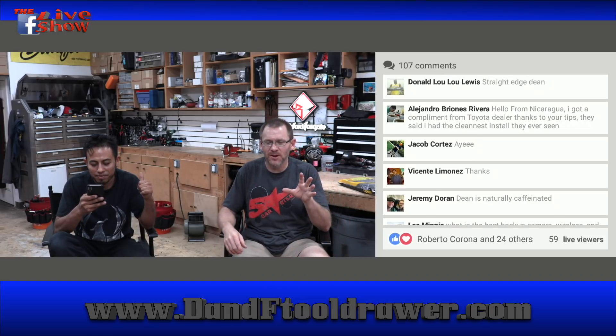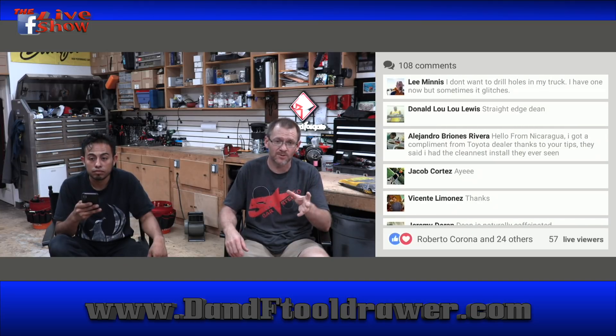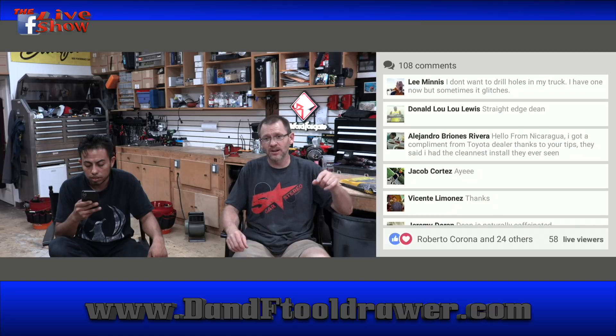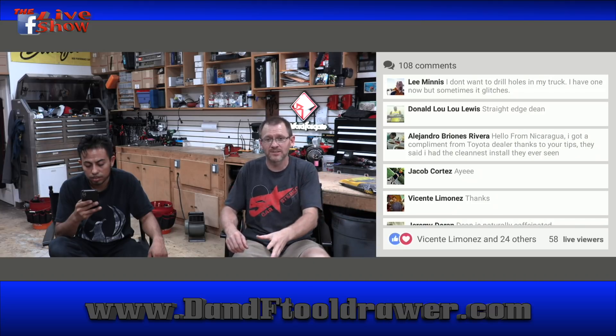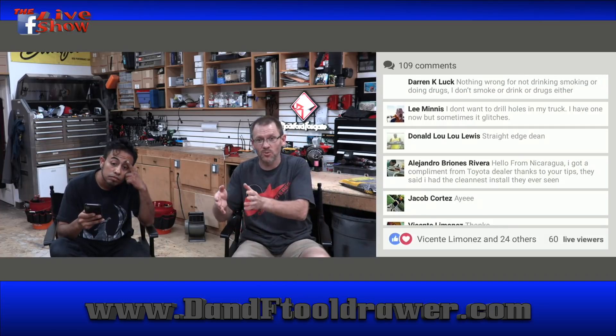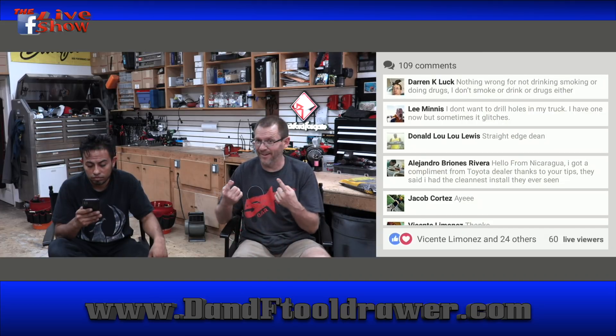For those of you subscribed to The Boring Life — thank you. If you haven't subscribed, please do. It's The Boring Life of Dean and Haley and it goes live every Tuesday. For those of you on Facebook who've already seen the live show, The Boring Life will be on Tuesday instead, so there's something else to watch other than the rebroadcast of the live show.